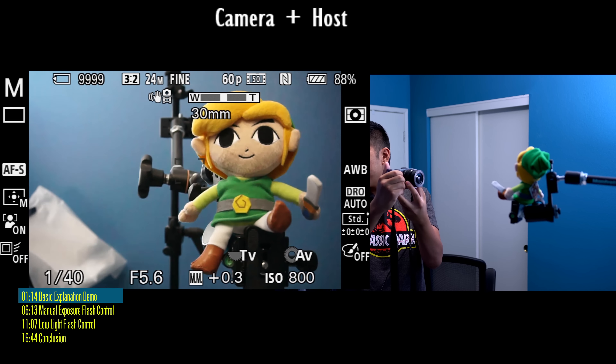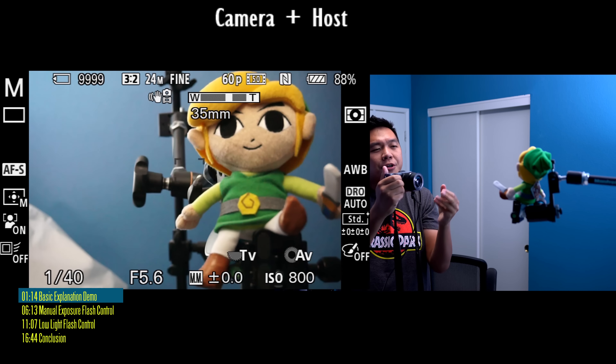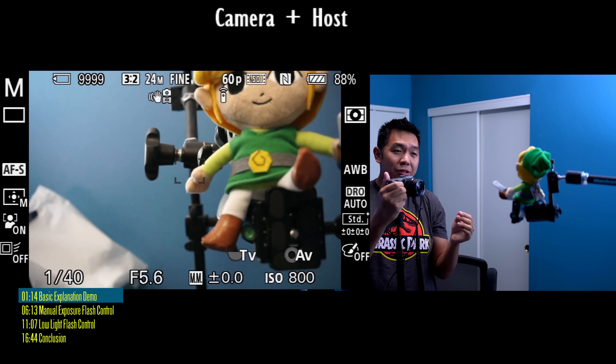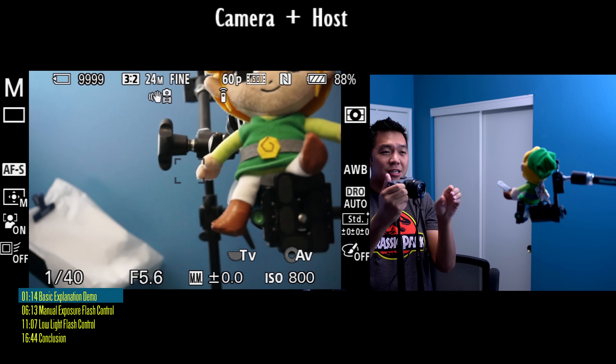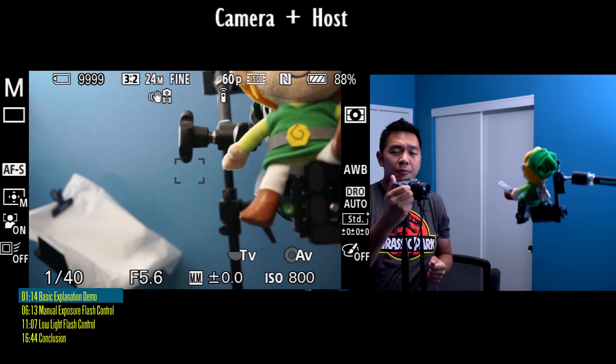How to use the flash on your Sony a6000. It's That One Camera Guy back at it again with another video. Today I'm going to be showing you how to use the pop-up flash on your Sony a6000 to get better photos.